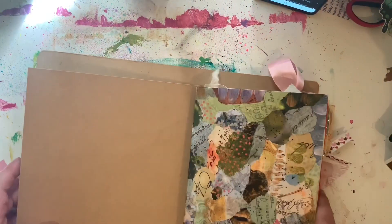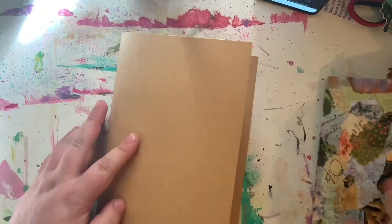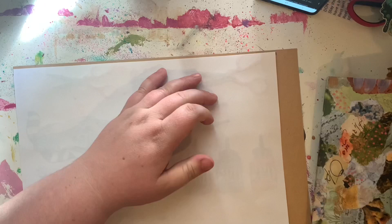Hello lovelies, welcome to today's video. Today I am making my next personal journal for myself using only some of the wonderful goodies that my lovely friend Tanya from Tanya Lee Designs sent me in some happy mail.